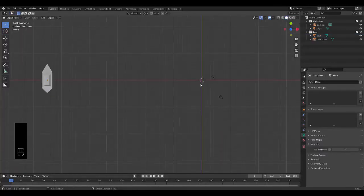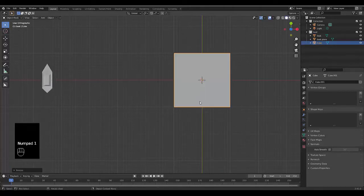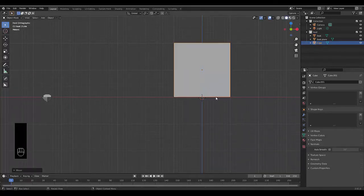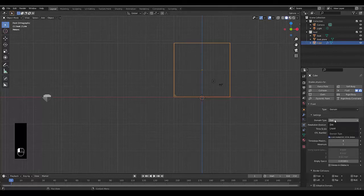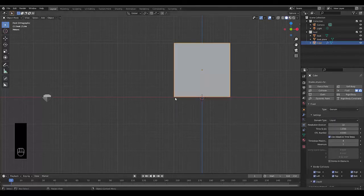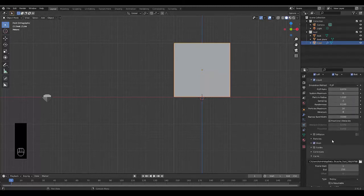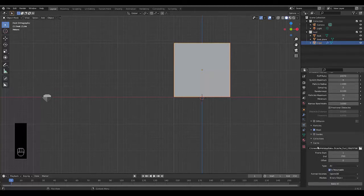Press Shift+A, add a Mesh Default Cube, press S to scale, type 10, and you've got your domain shape. Press G then Z to put it above the red line. Go to Physics Properties, create a Fluid simulation, set it as Domain, change it from Gas to Liquid. Based on the size, set the resolution to 64 for a bit more detail. Make sure Mesh is turned on, set the End Frame to 250, make sure All is selected and it's set to Resumable.